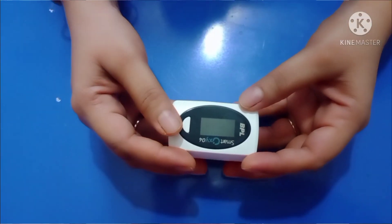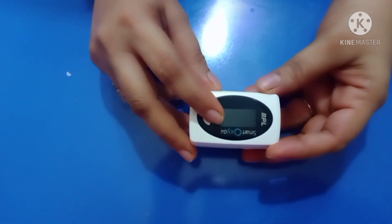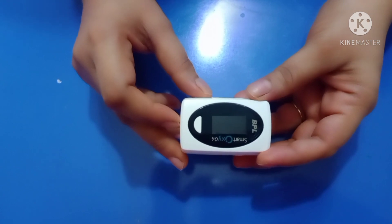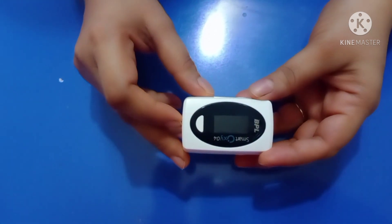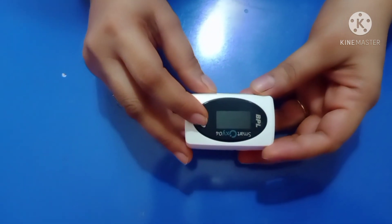In this video I am going to discuss some important aspects related to pulse oximeter. This is a pulse oximeter — it is a small portable clip-like device which is battery operated. This is a display which shows readings. It is a device which detects blood oxygen saturation level, that is SpO2, and heart rate.